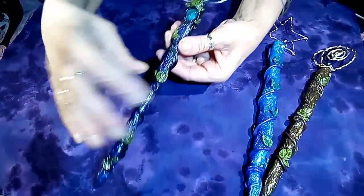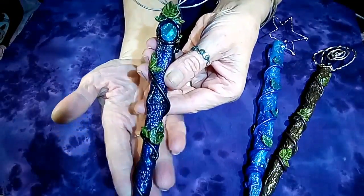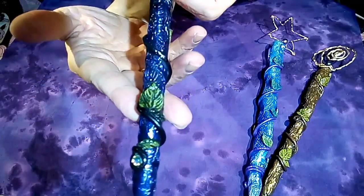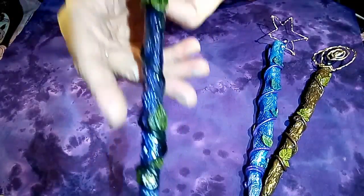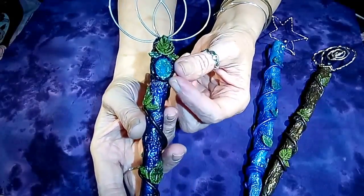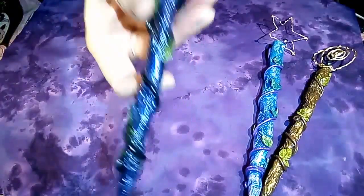There's this one — I did this with the black clay and purple mica powder and black vines. I tried to do the top a little different, and I added a little bling here. Love that.